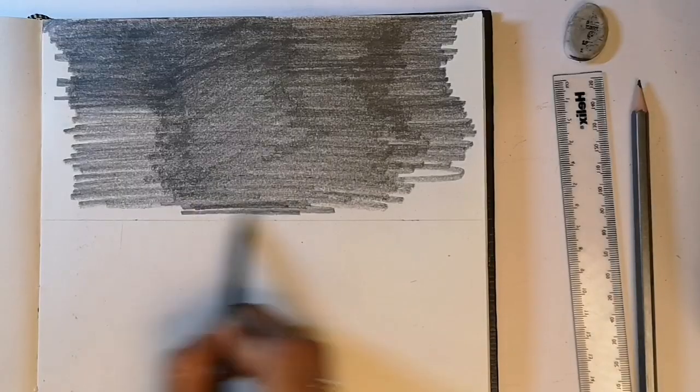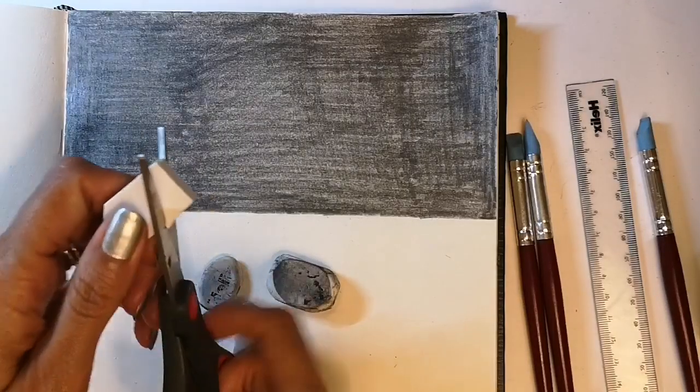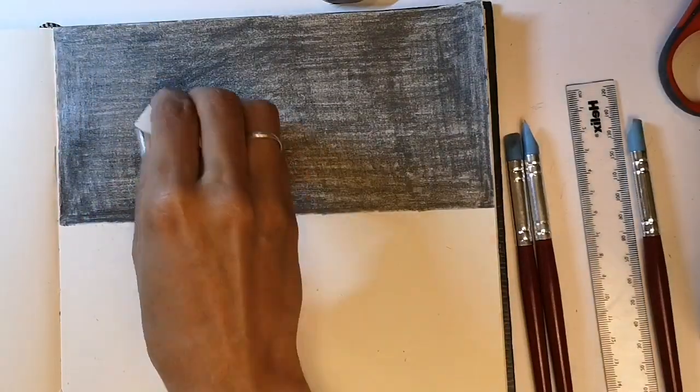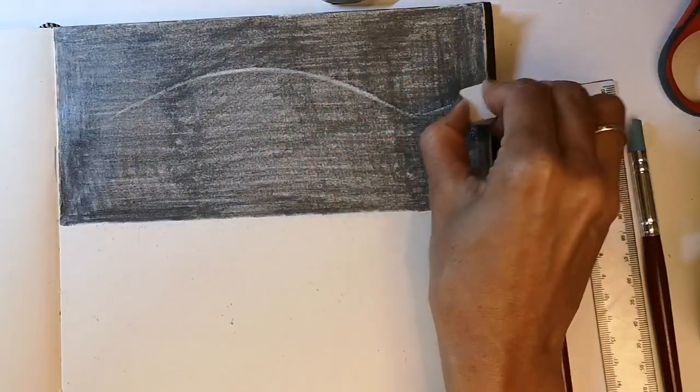For the first one I'm going to shade the whole area in using a 2B graphite stick. As weird as it looks, I'm now going to chop a rubber into pieces using scissors, and with the chopped up rubber I will now rub the shape of my fish.